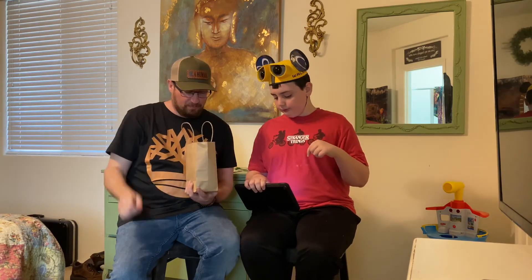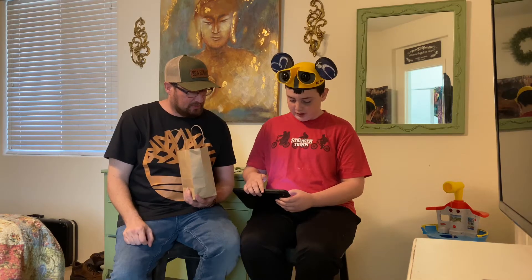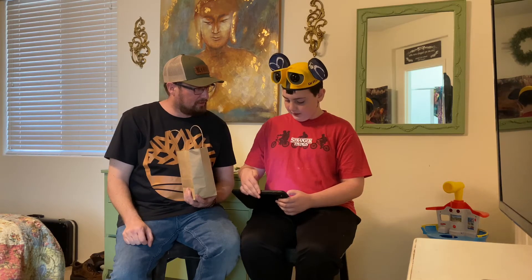You guys are gonna think about this. I have a tablet in my hand. I'm not gonna show you what's on the tablet until we unbox it — or un-bag it, because we purchased this locally from the store, also known as Boston and Tucker.